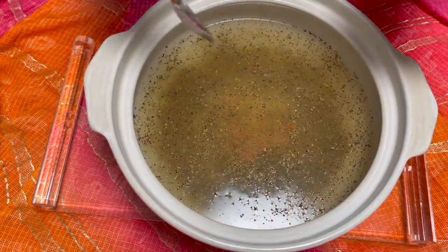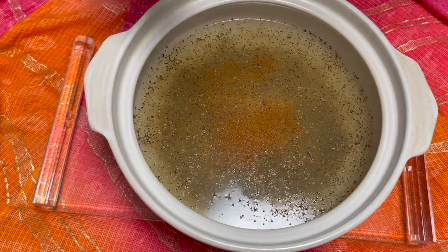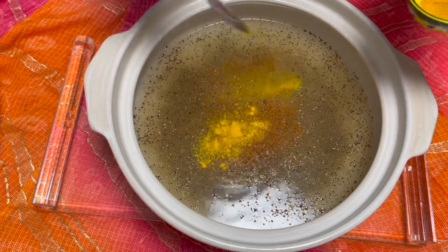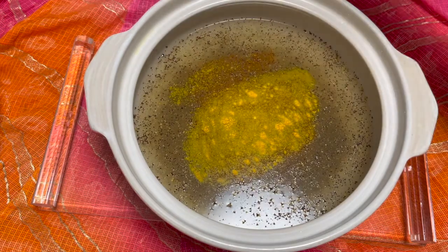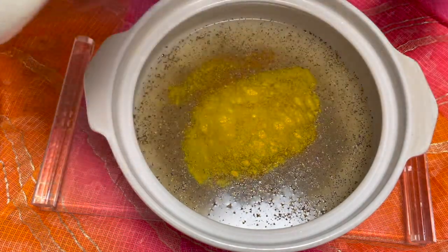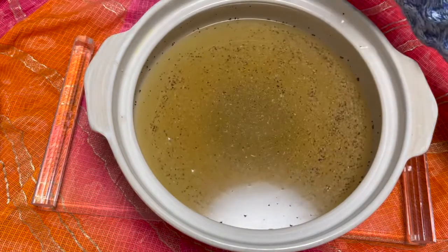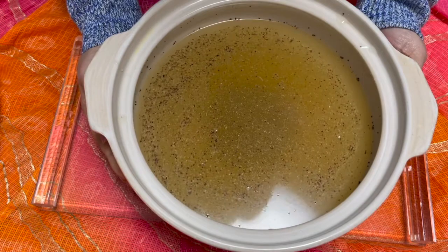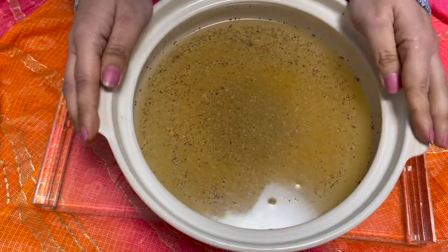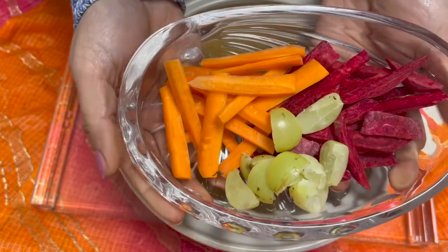I'll add just a little red chili powder to give that punch, and then turmeric powder, and allow it to stay for some time — already three to four minutes. The masalas are all nicely dipped in the water and the smoky effect has also come into the water. Now I shall add the beetroots, amlas, and carrots to this.